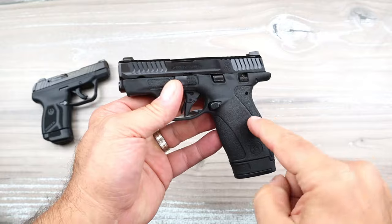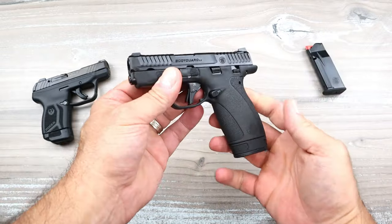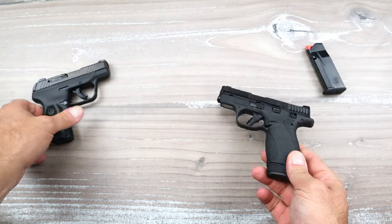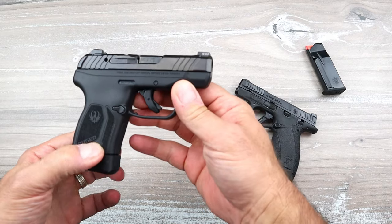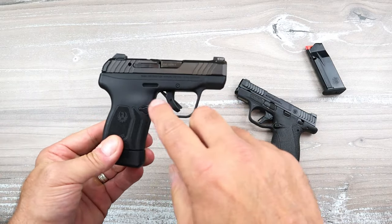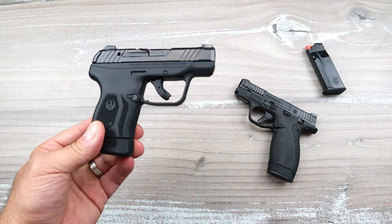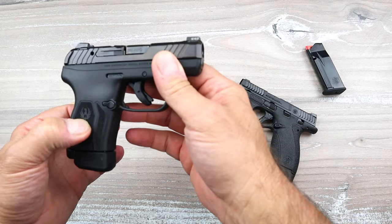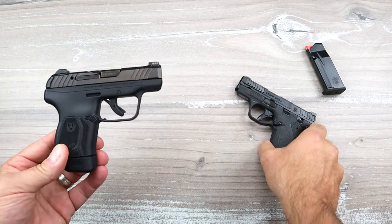The Bodyguard hit the ground running — people were super excited, once again making the point that 380 is back in the good graces of many people who carry handguns. The popularity of the Ruger LCP Max was one of a kind when it came out — it just blew up the internet. So many people say they drop it in the pocket and carry it all day long; it's just so easy to do.